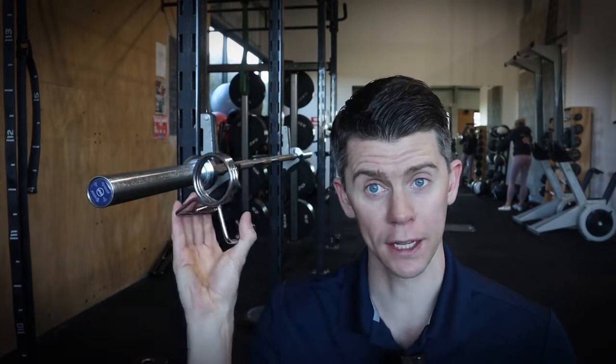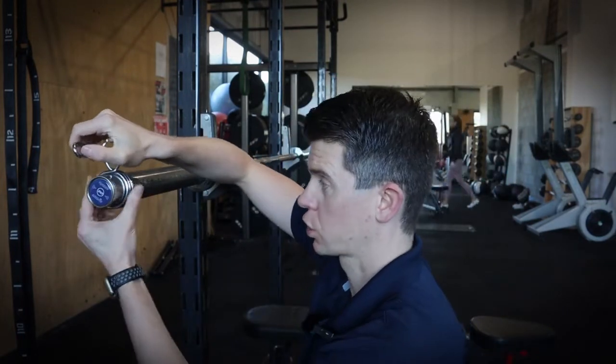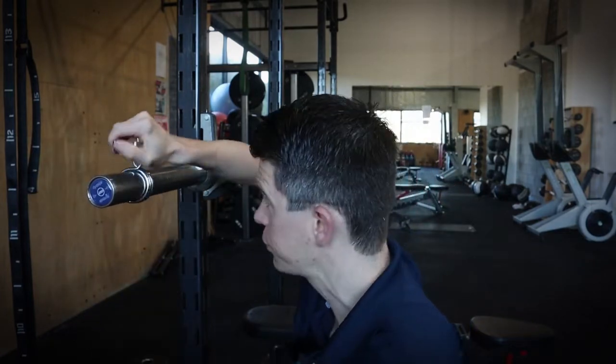I've got a bit of a funny story about these. When I first started as a personal trainer I used to refuse to use Olympic bars because the gym I worked in only had these kind of clips and I used to struggle so much to squeeze and put them on — I just couldn't figure out how to do it. They were springy, they were nasty, they just wouldn't slide on and off.